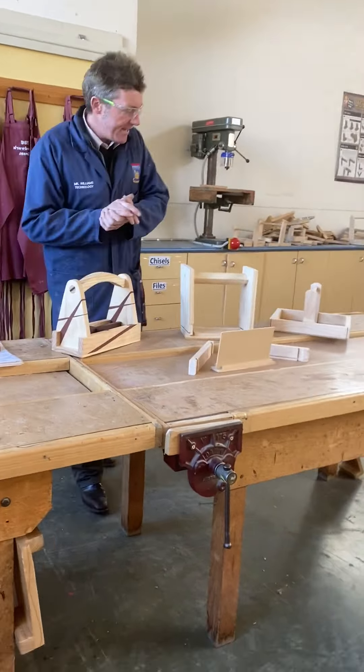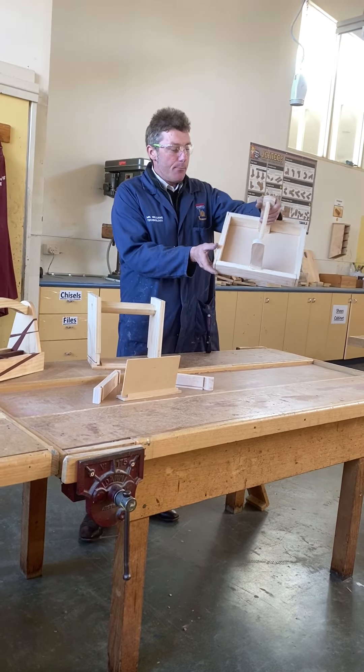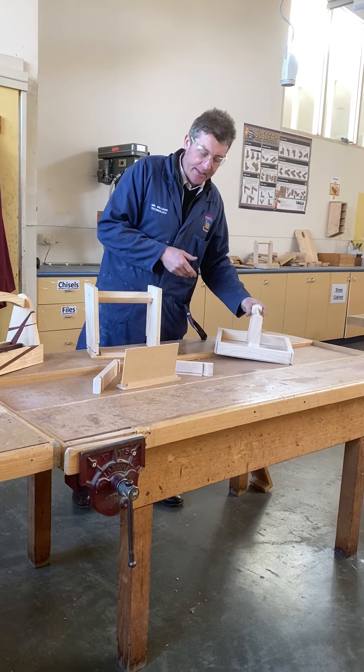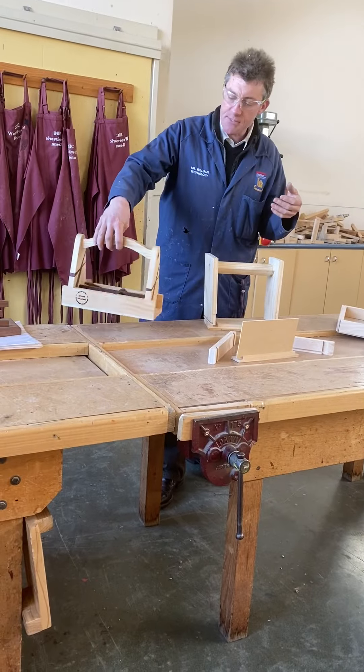Some of the Year 9s this year looked at a carry tray, and further to that they looked at how they could incorporate or change that design somewhat to make it a little bit more individual for themselves.